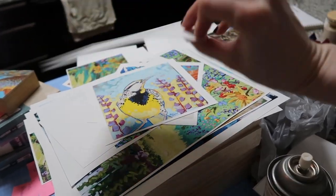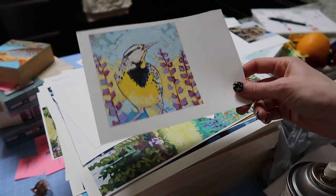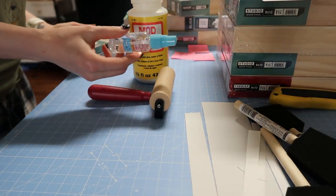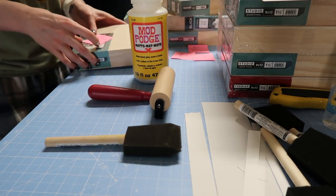After I print these, I cut them out. I cut off two edges so I can use them to line up, and the rest I just trim once it's dry. I have matte Mod Podge, a brayer, a spray bottle, and a foam brush to put the glue on — but you could really use anything, even your fingers, as long as you get it even.